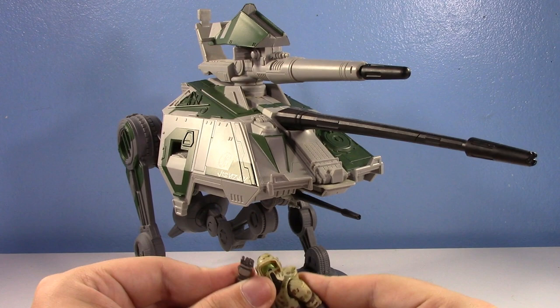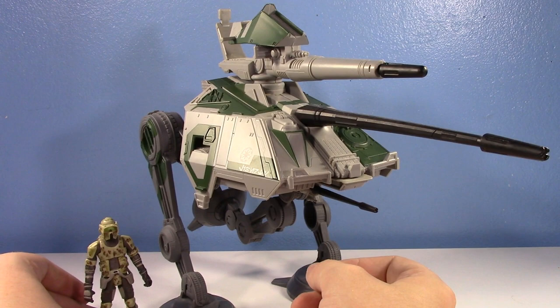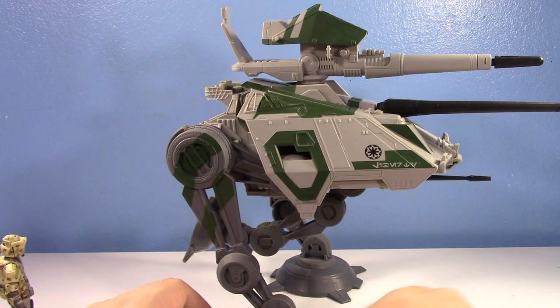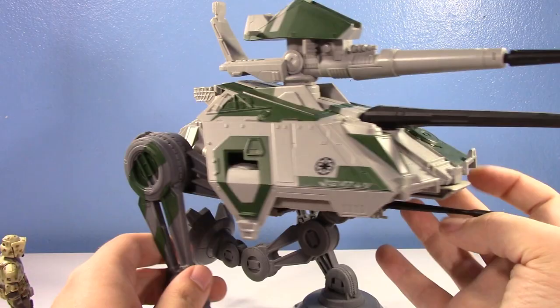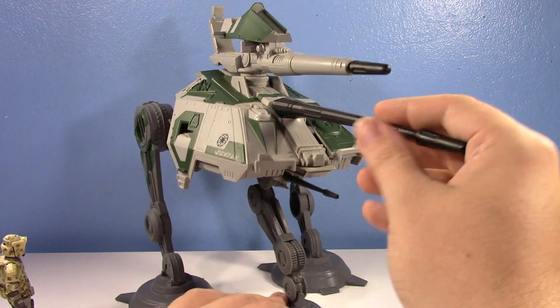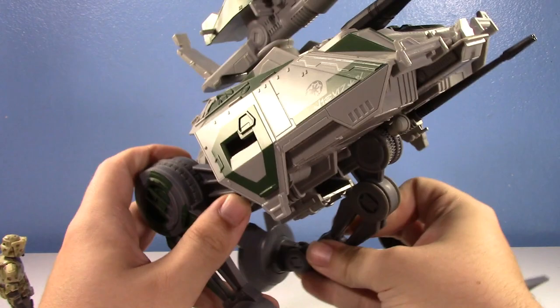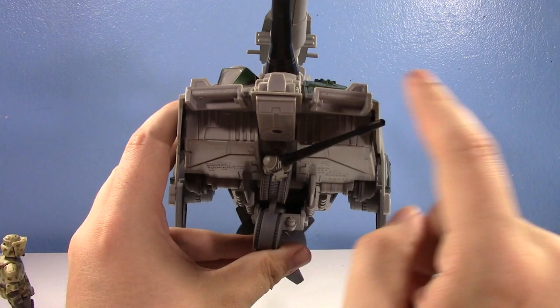There isn't too much to talk about with this vehicle. Here it is with a figure, comparing it with the Kashyyyk Troopers — they're a little short for clones, but you can see the size. It's a pretty sizable vehicle, not tiny. You can see it's got stripes, and the legs can pose a little bit — you can get them down or make it taller. This is actually the proper length, because you do have the middle leg, which is solely there for support when it fires the big guns. Without that middle leg, this thing would probably just tip over. Kind of cool piece of design work.